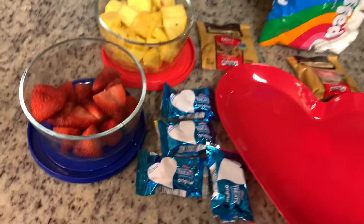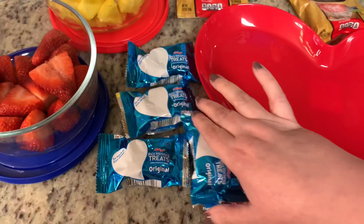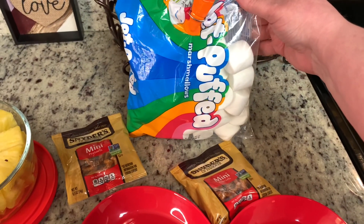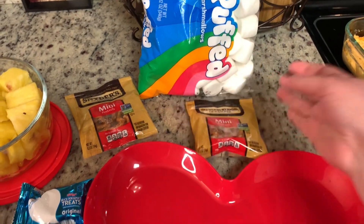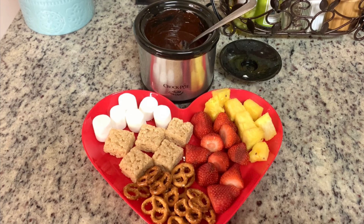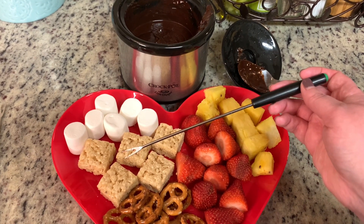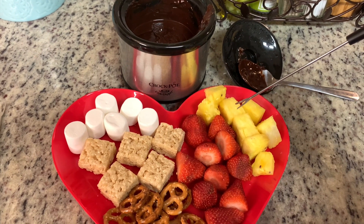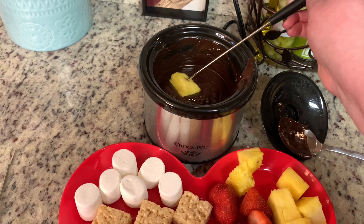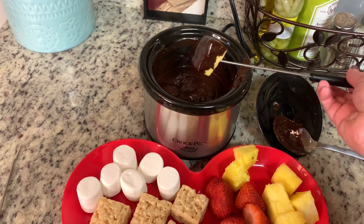For the dippers for our fondue, I'm just using what I have on hand. I have some strawberries, some fresh pineapple, these little mini rice crispy treats, some pretzels, and some jumbo marshmallows. I'm going to arrange this on a little tray that I got at Walmart for 98 cents. You can use whatever you like — brownies, cookies, pound cake, all kinds of different fruits. Here is the finished fondue along with our dippers. I like to use these fondue forks that came in the fondue set that my mom and dad gave to me. But if you don't have a fondue set, you could use skewers, chopsticks, or even just a fork. This is so, so good. I highly recommend that you give this a try as well as the pasta.